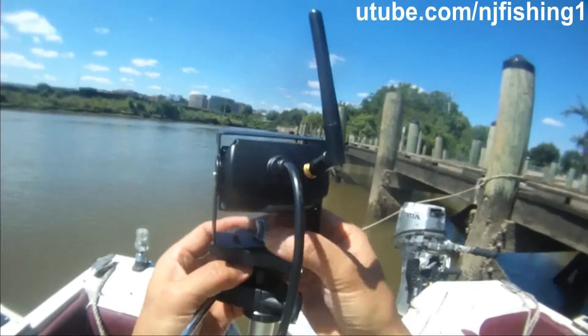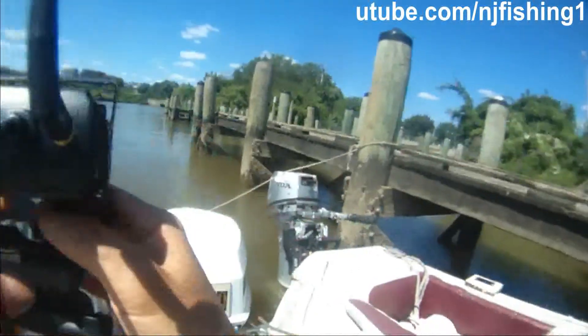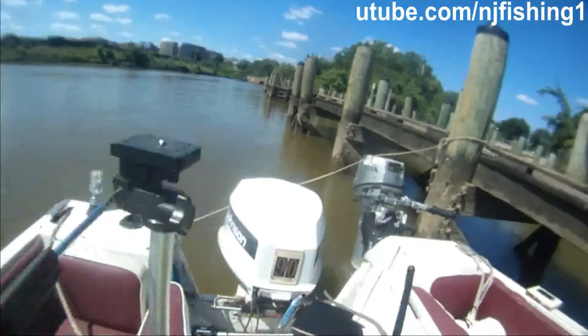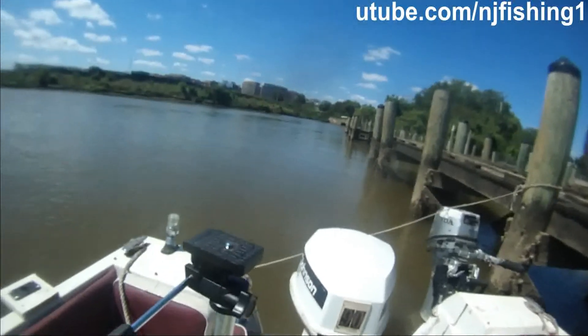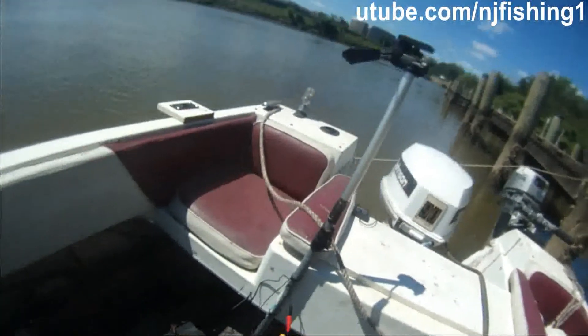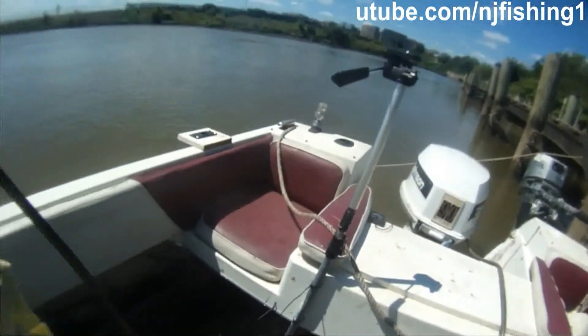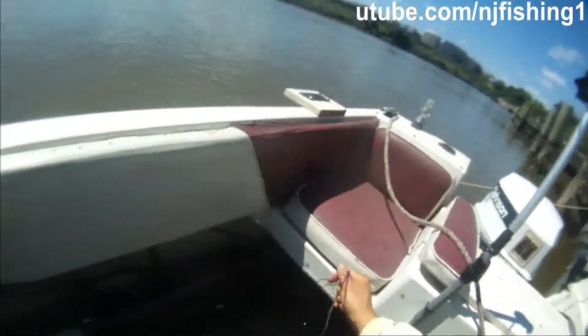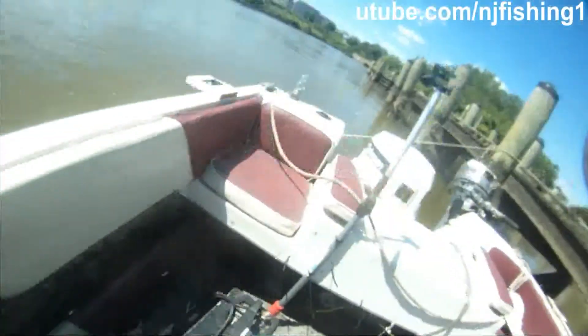Let me loosen this camera. I'm doing this on the water, so you've got to be very careful because if you drop it into the water, that's it. Alright, here we go — I just removed this camera. I'm going to use it on my way home, but for now I'm going to put it away in here.